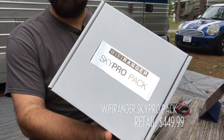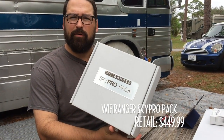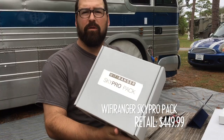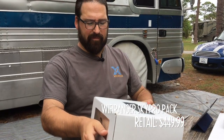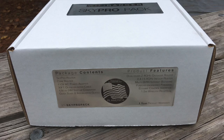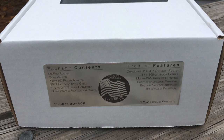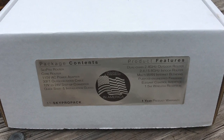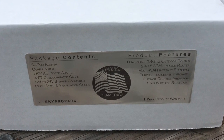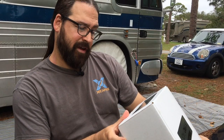Wi-Fi Ranger sells their gear in packs with both an indoor router and an outdoor CPE, which is the long-range component. You can also buy the pieces separately. We have not opened this yet. Package contents include a SkyPro router, a Core router, a 110-volt AC power adapter, 30 feet of cable to hook up to the roof, a 12-volt to 24-volt step-up converter, and a quick-start installation guide.